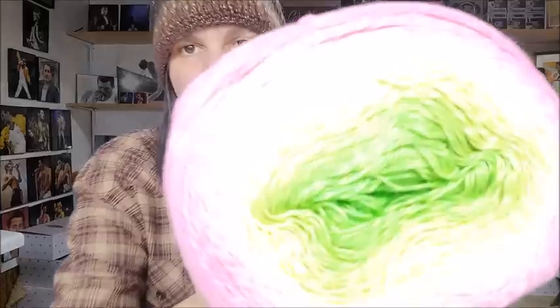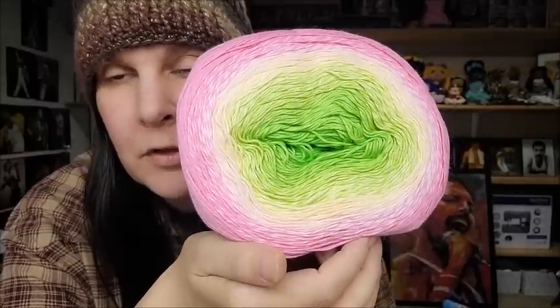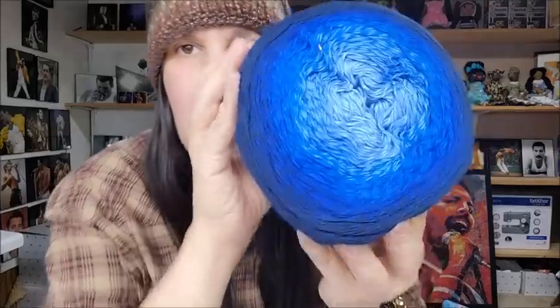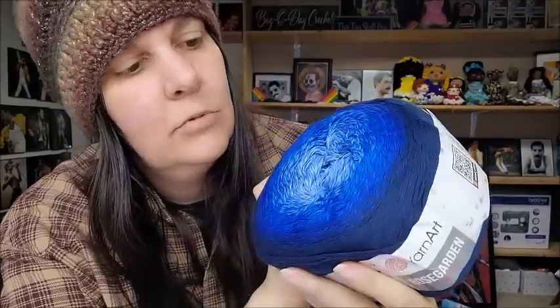All the Rose Garden cakes have a center pull, are all 100% cotton, and will make something beautiful. Color 309 is really pretty. This next one I never would have guessed would be a favorite but it sure is beautiful — color 314. And color 325 is gorgeous blues going to a dark navy — so pretty.